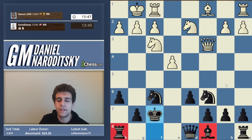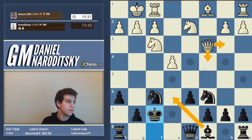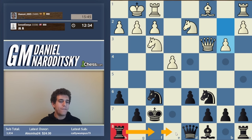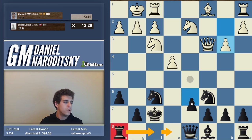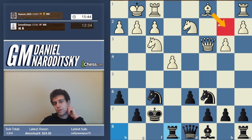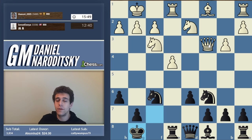We go h6, then king f7. Another point of not developing the bishop yet: if our opponent gives a queen check, we can cover it with our bishop - a very important detail without which this wouldn't work. White plays b3, which is not particularly scary, and it seems we'll accomplish our first aim. The rook goes to e8 because it's doing something there - pressuring the pawn. Our opponent puts the bishop on b2, creating a battery.